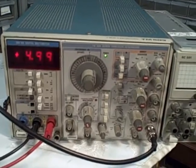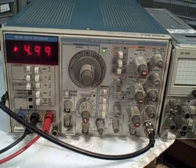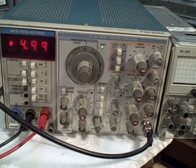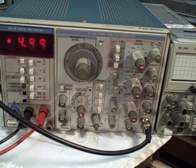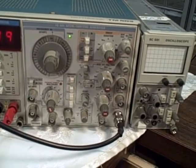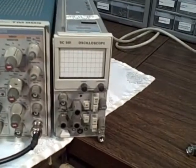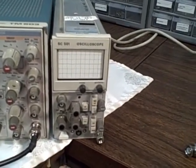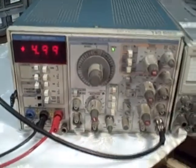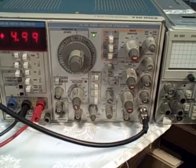What we have here is a Tektronix TM503 plug-in cabinet with a DM505 digital multimeter and an FG504 40MHz function generator, and a companion plug-in, an SC501 mini oscilloscope. All of these are Tektronix, they're all in the TM500 series.